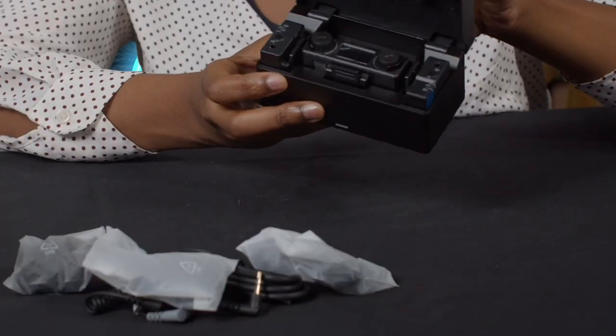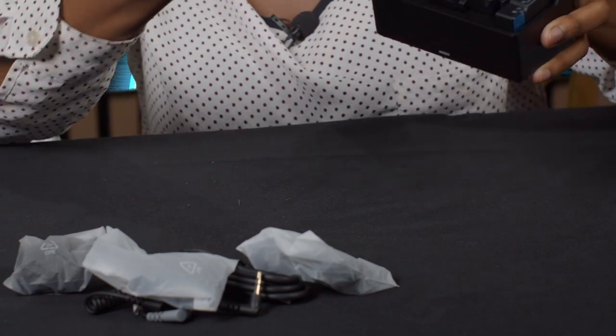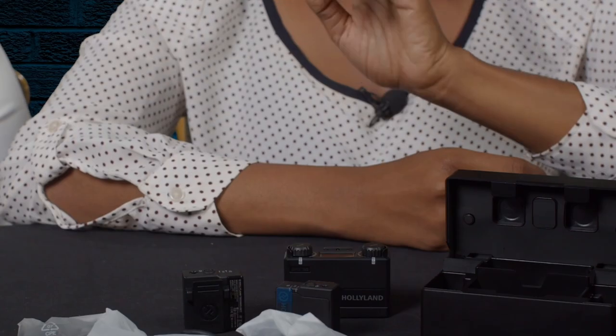This is our main unit, the LAK 150. It comes with a charging case, two transmitters, and one receiver. Opening it up — nicely packaged as Madam Edith mentioned. Here are the two transmitters; they are really tiny and lightweight. We have the right one and the left one. And here is our receiver and the charging case.